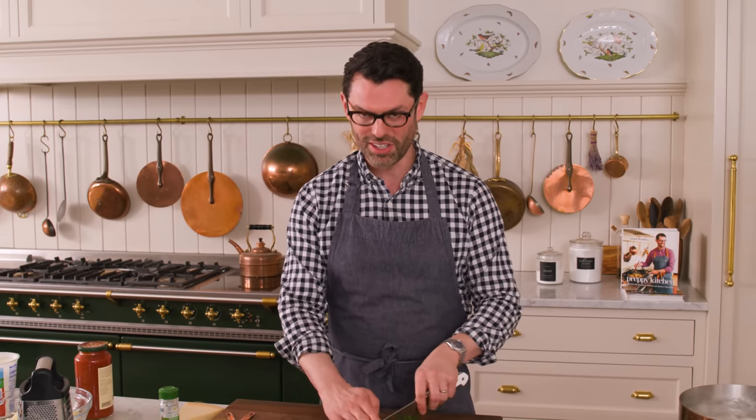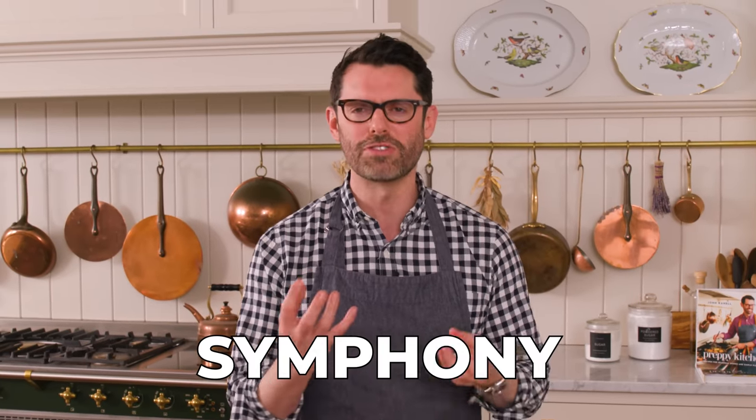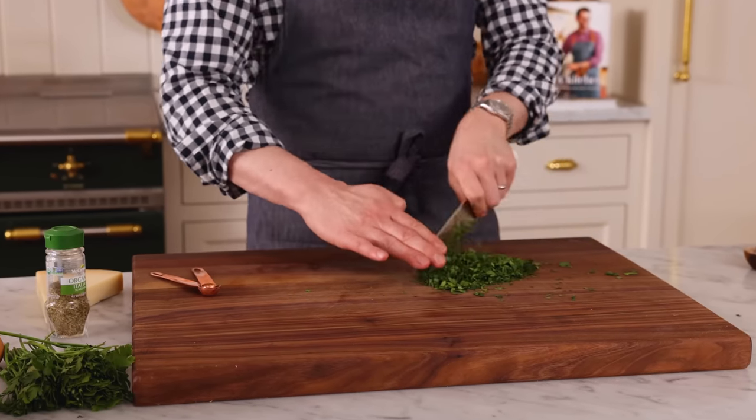Stuffed shells is an Italian-American classic that so many of us love having, but if you make them at home, there's almost no way they can't be amazing. Stuffed shells are a symphony of cheeses and flavor, cradled in these beautiful jumbo shells, bathed in an amazing marinara sauce. Today we're gonna make this as an easy weeknight meal. I'm using a wonderful marinara sauce that I love. If you wanna go all out, you can make the marinara from scratch. You could even make your pasta from scratch and form it into jumbo shells — if you know how to do that, let me know in the comments.